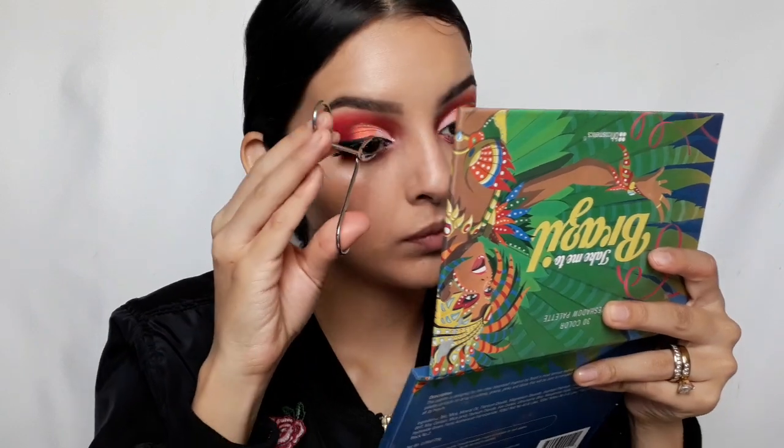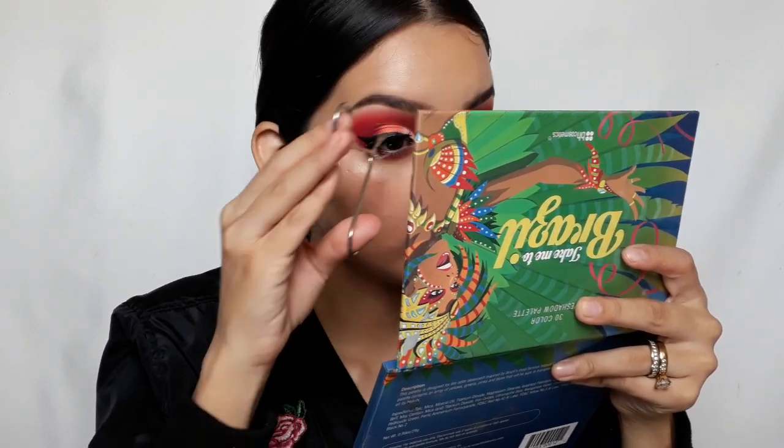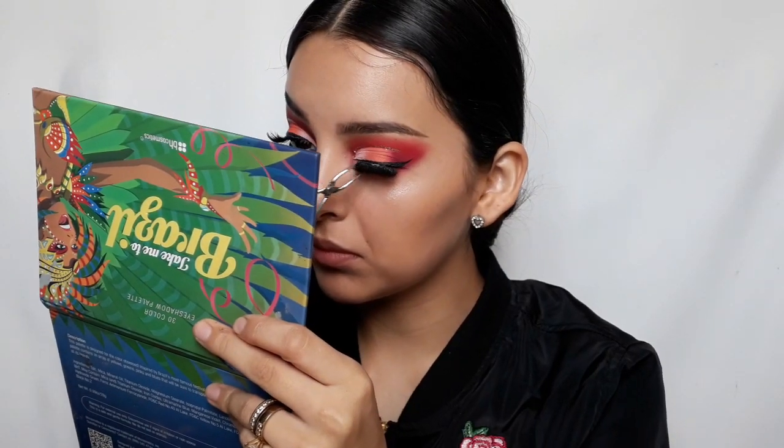Then I'm just going to pop on some lashes — I don't remember exactly the name of these. And lastly, I'm going to use MAC's Mineralized Skin Finish in Soft and Gentle and apply it on the inner tear duct. And that is the finished look — it's super dramatic. I hope you guys enjoyed watching this video, and I will see you guys in my next one. Bye!